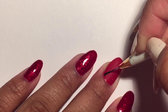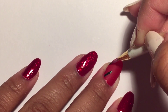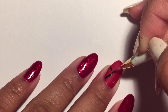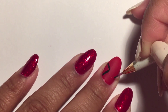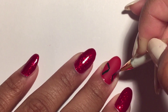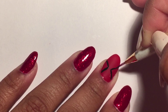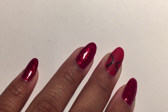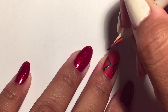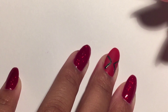Whenever you use a matte top coat, do you find that sometimes you get little white spots after the polish has dried? I don't know if my matte top coat is old, but this is not the first time this has happened. If you know why this happens, could you please leave a comment down below and let me know so I can figure out what to do, because I don't really like these white spots on my nail.